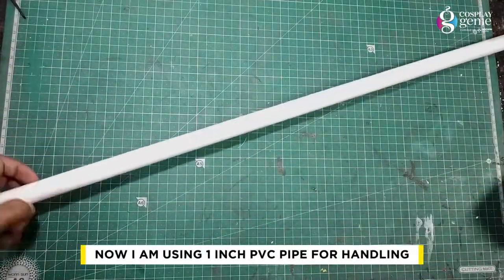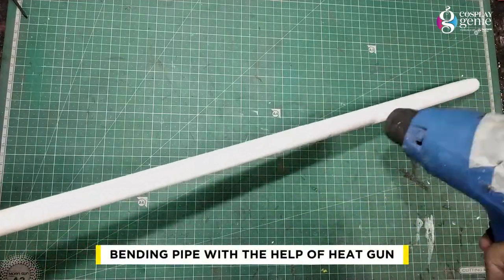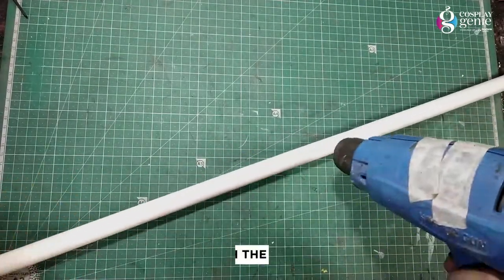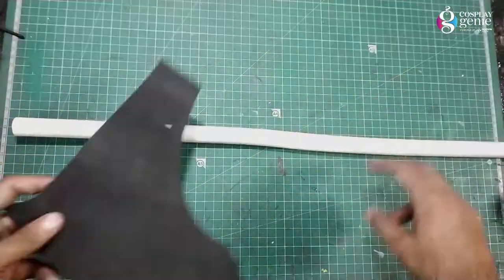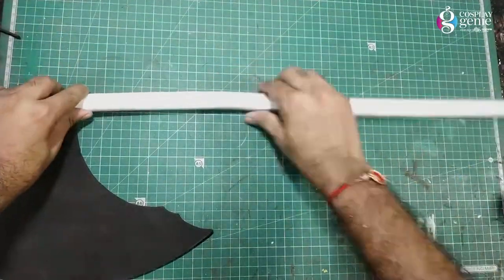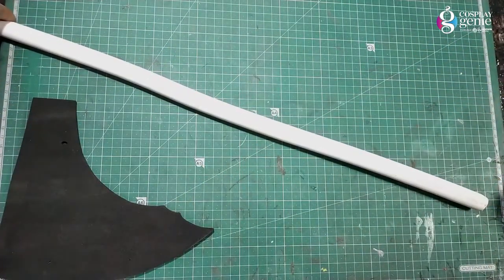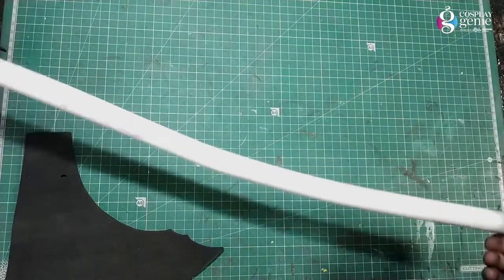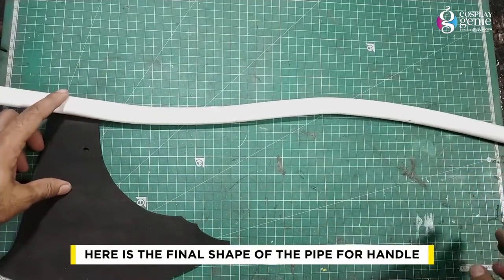Now I am using a 1-inch PVC pipe for the handle. Bending the pipe with the help of a heat gun. Here is the final shape of the pipe for the handle.